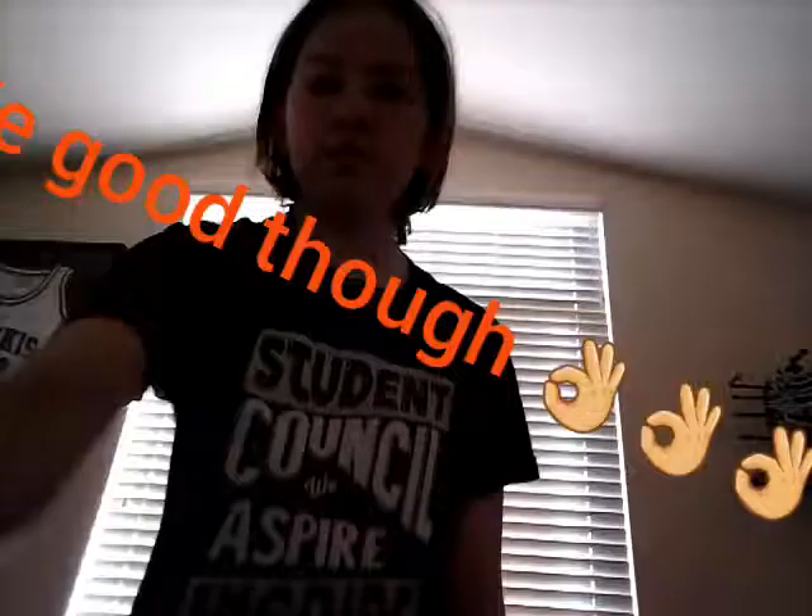Hey guys, it's Mallory, also known as Fly Me to Turtle Wand. I just wanted to say quickly, sorry I haven't uploaded in a while, so this video today will kind of be two things mixed into a video. Hope you guys enjoy.